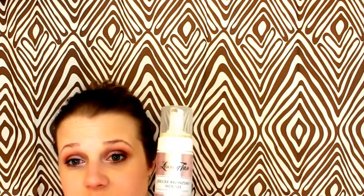It has a natural olive color so it doesn't look orange at all. It looks very natural — it's a very beautiful tan. This one you're supposed to leave on for six hours and then wash it off.